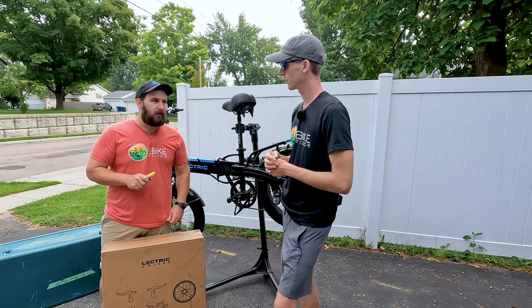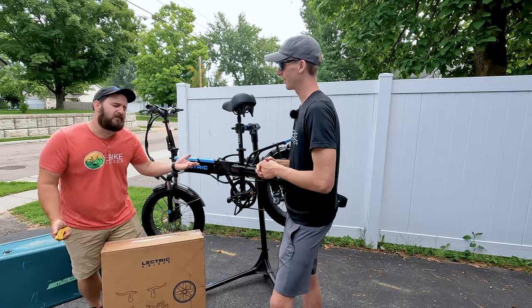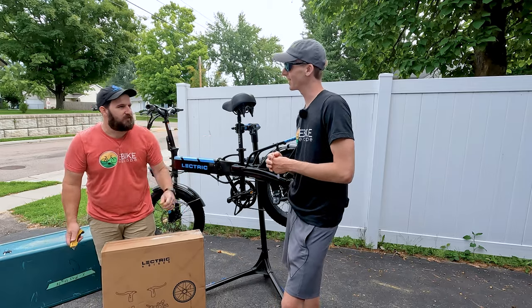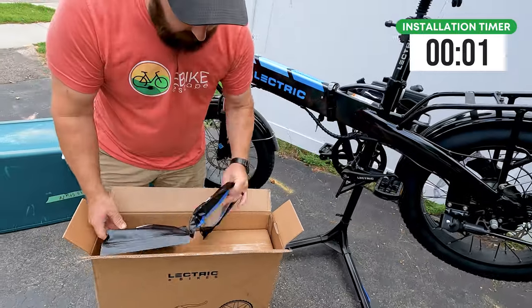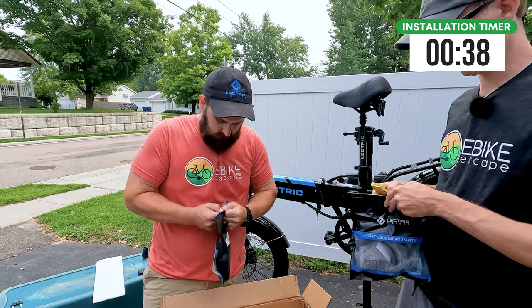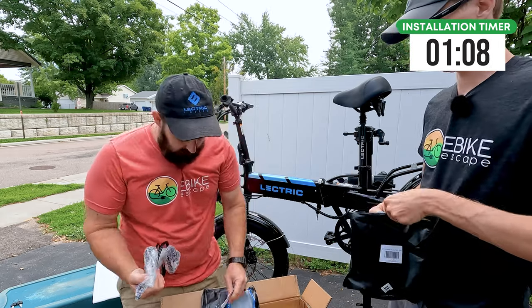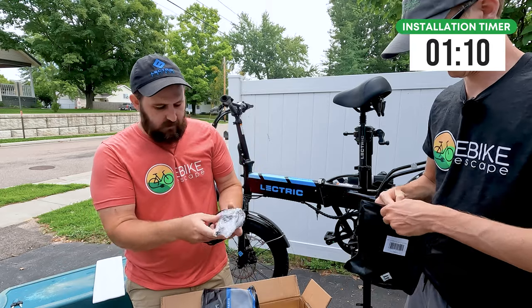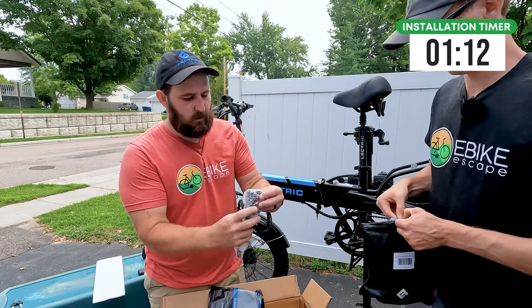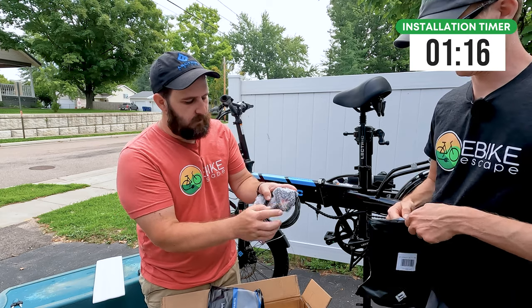Everything takes longer when you're filming, so give us a little bit of leeway on that — and we have a stand, so maybe take off five minutes for the stand. Starting out, we have these Electric-branded bags. Inside these bags is the lever, wrapped up, as well as our caliper and your bracket for mounting.